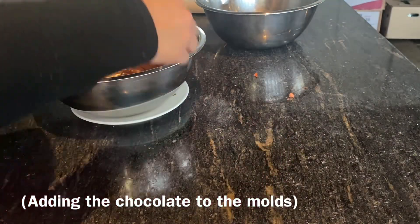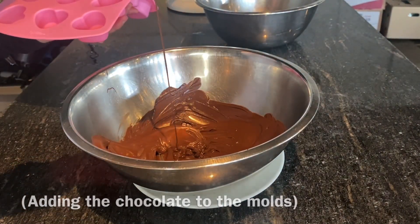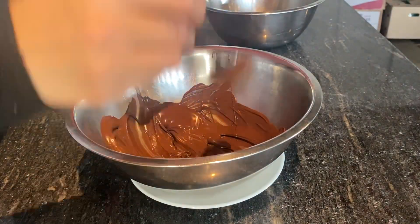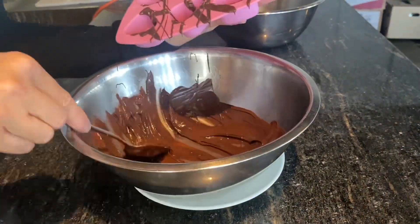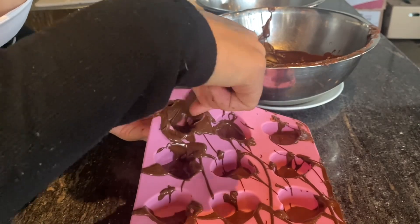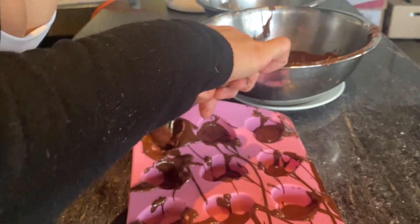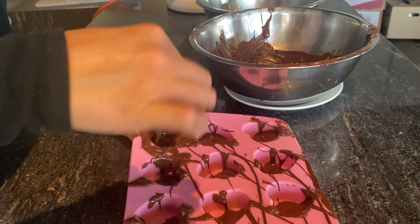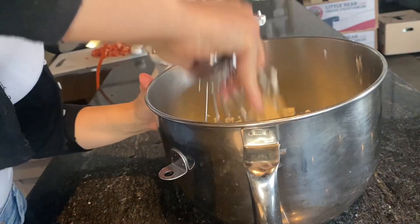Using a tablespoon we are going to add a bit at a time into each individual mold, and using the back of the spoon we're just going to push it along the edges to ensure that the mold is completely filled with chocolate — it does get messy so bear with me. They should all be nicely covered like so, and they will be going into the freezer for about 10 minutes.